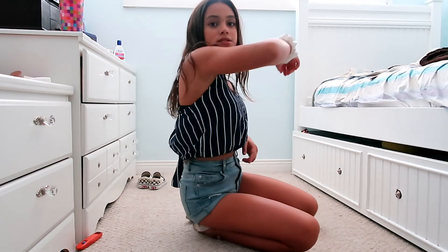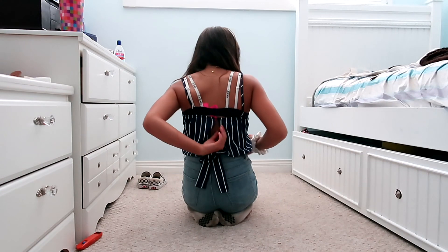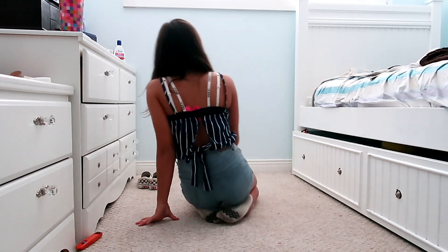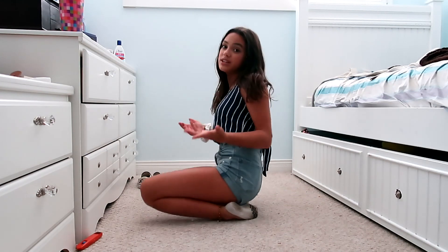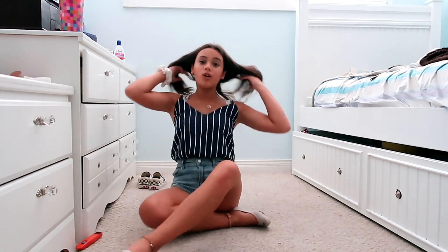I tied it around and it's like an open back — this part is open and then this is where it ties. It's such a nice material too; it's not scratchy, which is a good thing because a lot of shirts like this are really scratchy and uncomfortable to wear. So this is like a perfect material for this shirt.